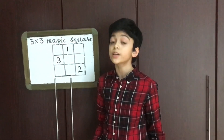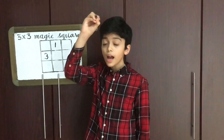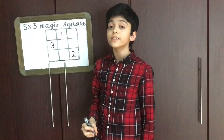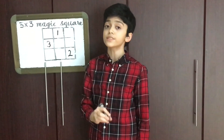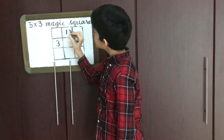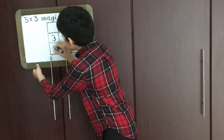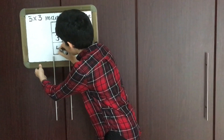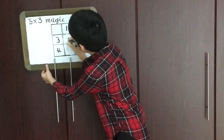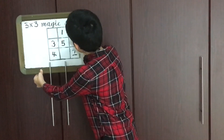Now here comes the third rule: when the box up and right is already filled by another number, you should write the next number below the previous number. For example, 3 up and right is already filled by another number, so 4 should be written under 3. Next, up and right — 5 should be placed there. Up and right — 6 should be placed there.